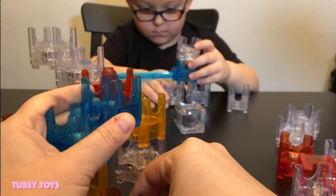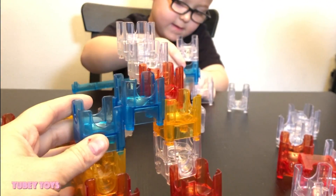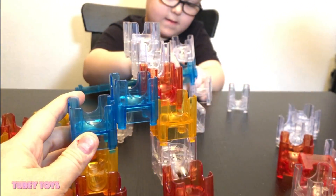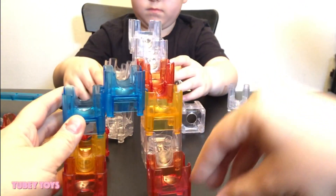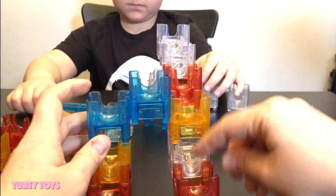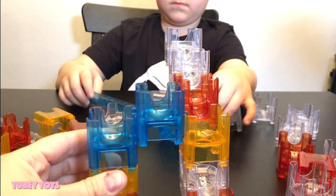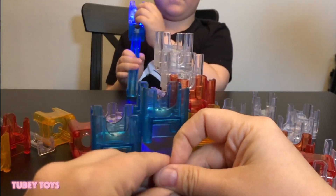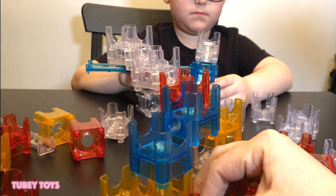Oh cool, that's going to be cool. It stopped right here. Now what we should do is make another set of stairs going up here and then we could have it meet like a pyramid. I think that would be a cool idea. So let's get some more single ones — do you know what the single ones are?